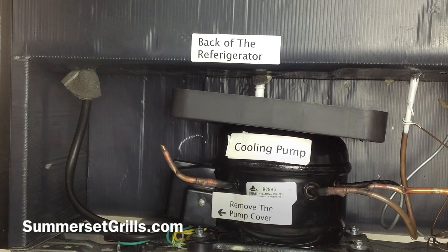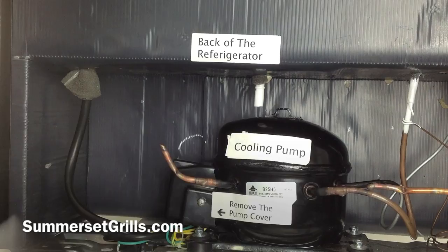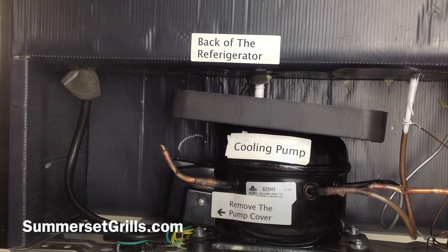If you replace both and it still fails, then your pump is probably bad — that's pretty much the only other thing it could be. Now, if you're wondering what this is, this is a drip pan. It comes off — just slides out. The water from the condensation of the refrigerator sits in here, and the heat of the pump causes it to evaporate.